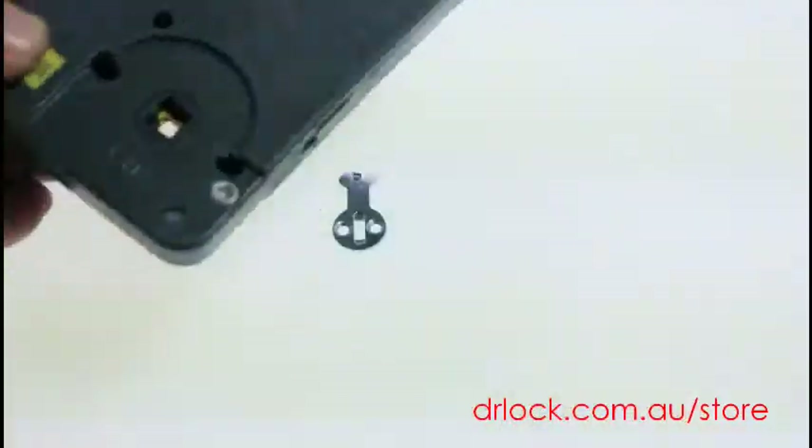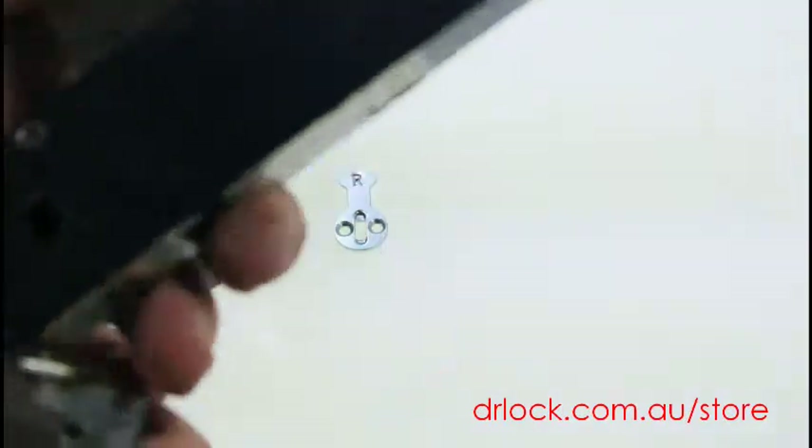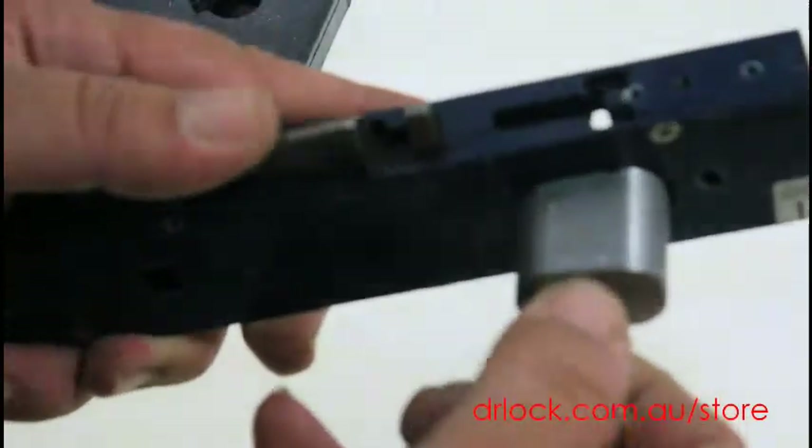It will work for Lockwood locks, Carver locks, all different types of locks. There are different locks out there but generally speaking this particular cam will do this particular function depending on your lock brand.